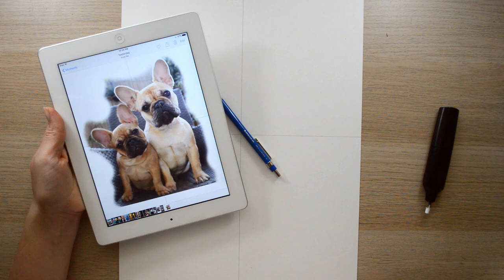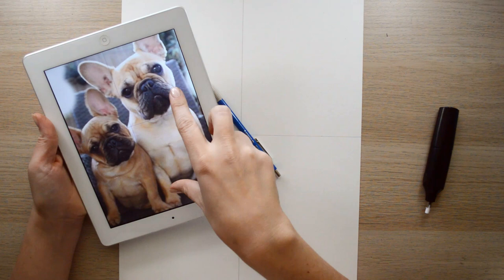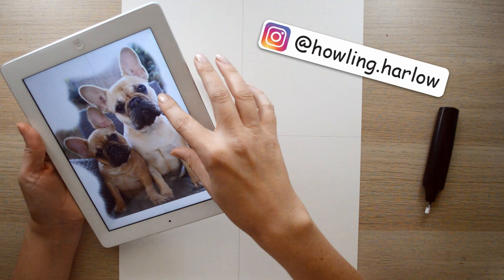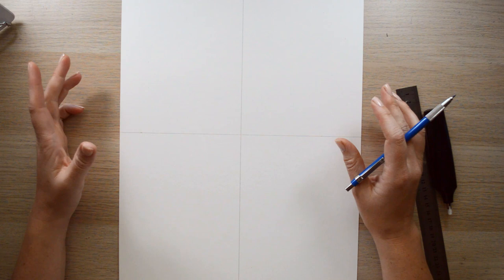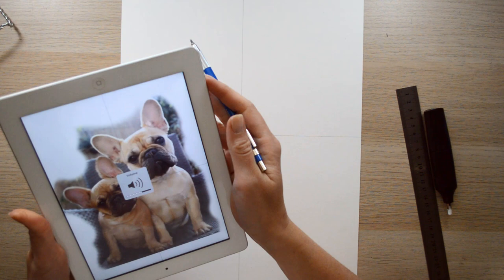Today I've decided to do a drawing of two little French bulldogs from an account I follow called Howling Harlow. I thought this picture was just too cute not to draw because of the way their heads are tilted and their cute angled faces. What I've done is basically gridded up my page with four equal quadrants and done the same on the image.